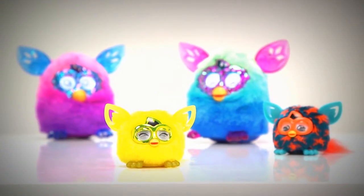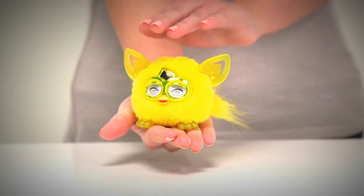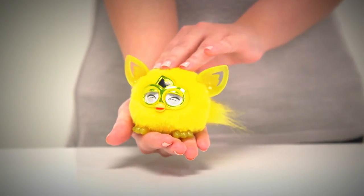Each furbling has a mind of its own, but they need lots of love and attention to be happy, so you need to stroke it and speak to it each day.